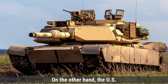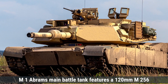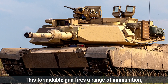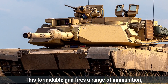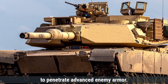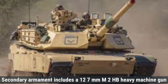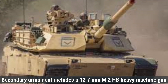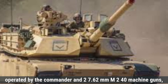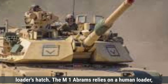On the other hand, the U.S. M1 Abrams main battle tank features a 120-millimeter M256 smoothbore cannon as its primary weapon. This formidable gun fires a range of ammunition, including APFSDS and HEAT rounds, designed to penetrate advanced enemy armor. Secondary armament includes a 12.7-millimeter M2HB heavy machine gun operated by the commander and two 7.62-millimeter M240 machine guns, one coaxial with the main gun and another mounted near the loader's hatch.